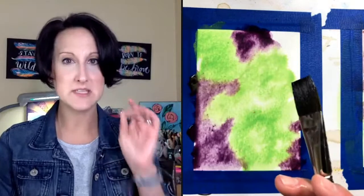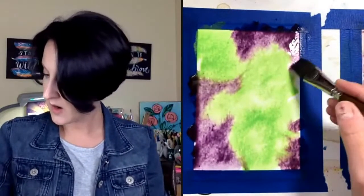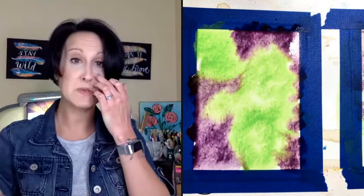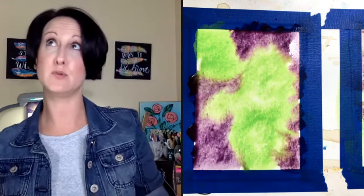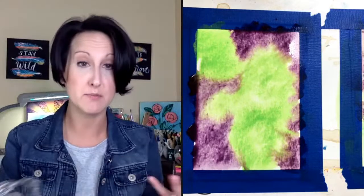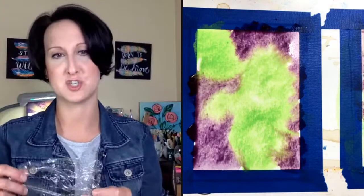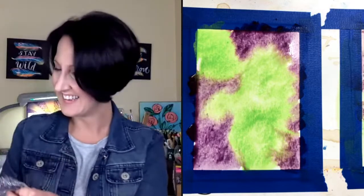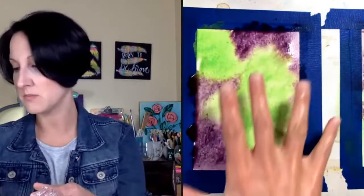Have you ever used metallic watercolors or glitter watercolors? Somebody recently showed me they found glitter watercolor and I was like, I need to get some! If you have metallic or glitter watercolor, this would be a perfect project to use them on. I've now covered my piece of paper with purple and green.